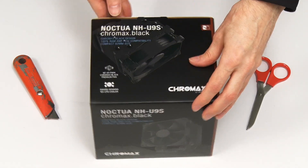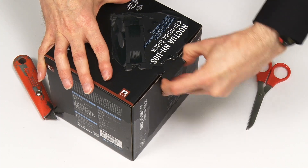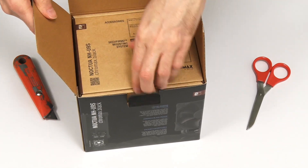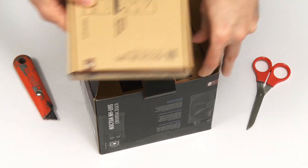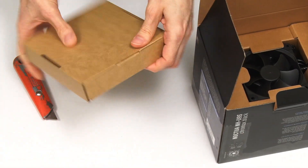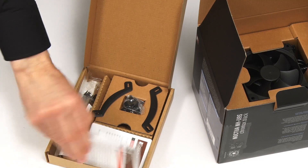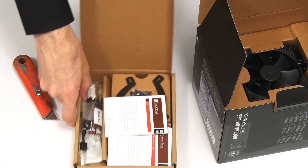So let's get inside. I always like opening Noctua stuff — always very high quality PC components. This is a box containing the mounting kit and all that type of stuff. This will be the mounting kit — all the stuff to actually fit it in the computer, thermal compound, all that kind of stuff.